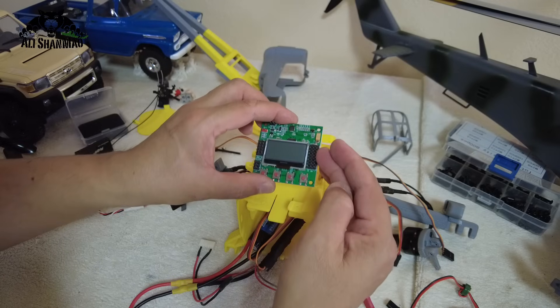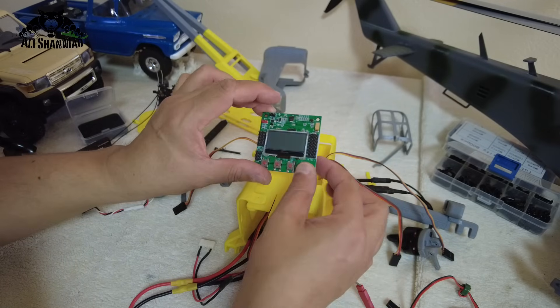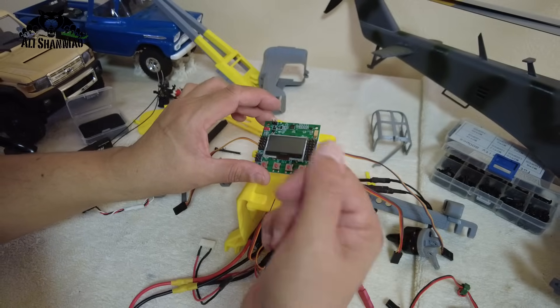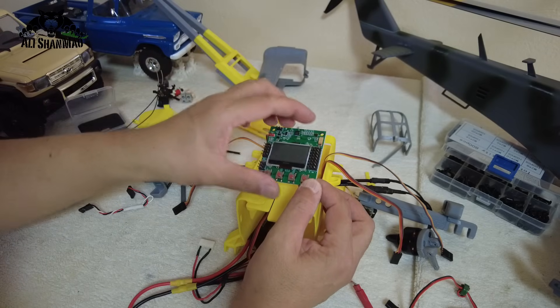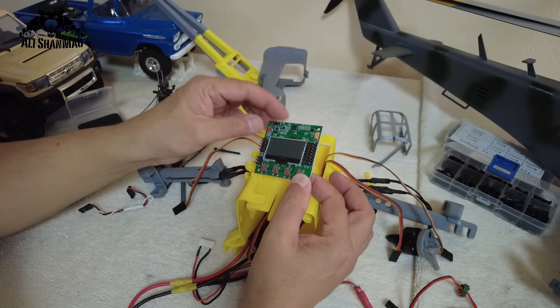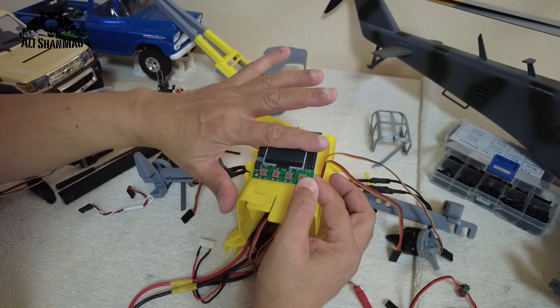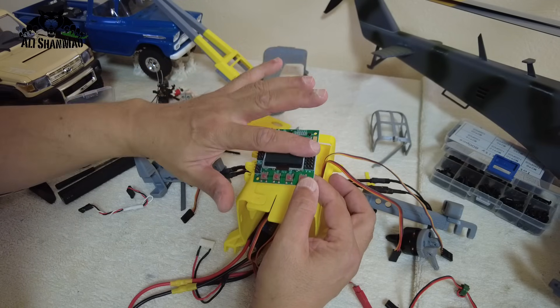On the right side you have eight outputs, so you can actually make an octocopter as well. You can make bicopter, tricopter, quadcopter, hexacopter, and octocopter — you can make all of these with the KK board. We're making a bicopter so we will be using four outputs: the first two for the ESCs.